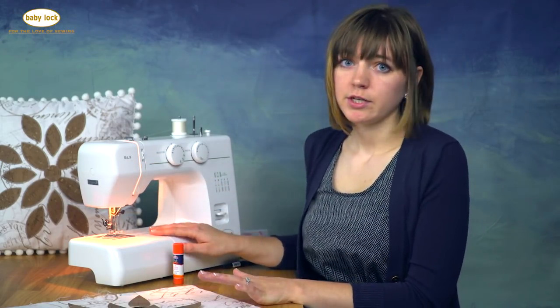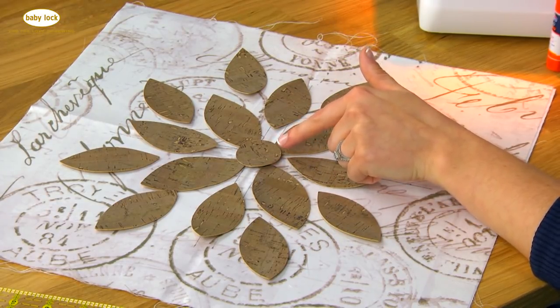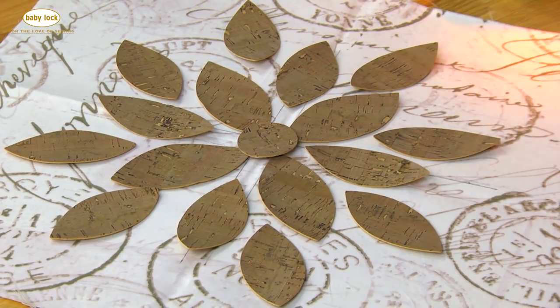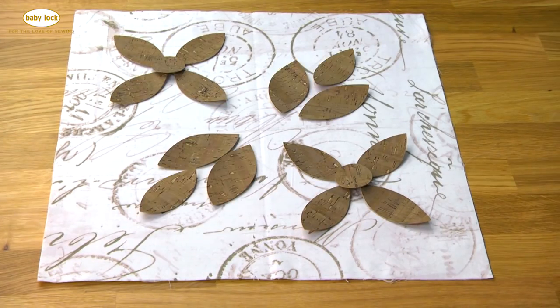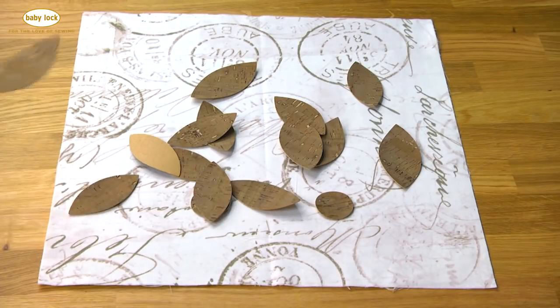On my BL9 machine I am able to sew through six layers of cork fabric, so you will not have a problem sewing through the two layers in the center. This is how I laid out my pillow, but you're welcome to get creative and arrange your petals differently. I wouldn't recommend putting your petals like this, though.